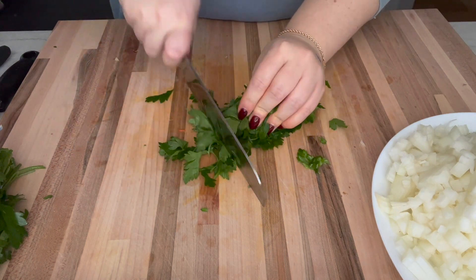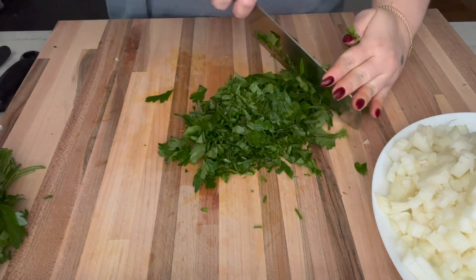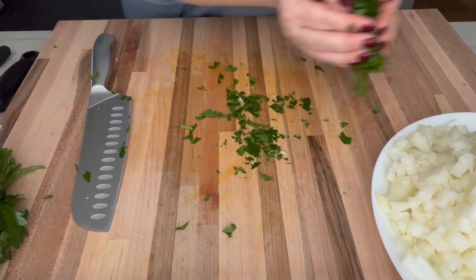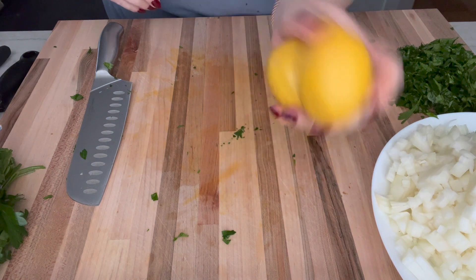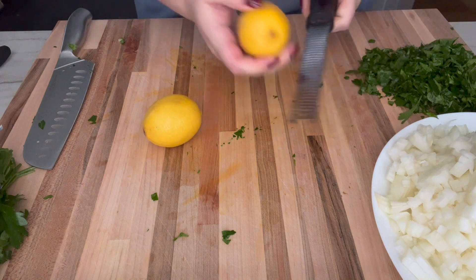Lemons — very important. Before I juice these I'm going to zest them because I want this tasting really lemony.